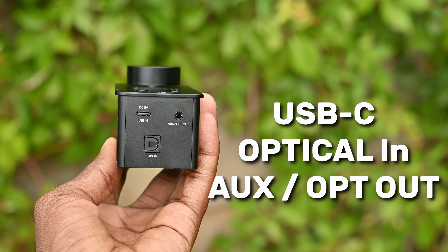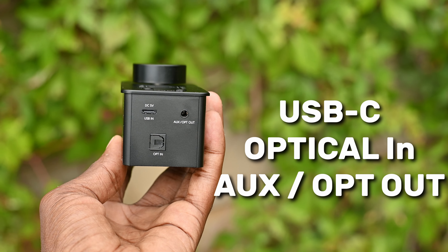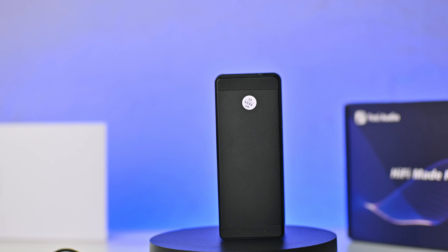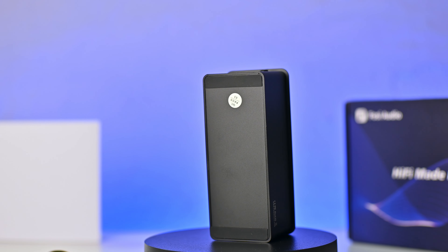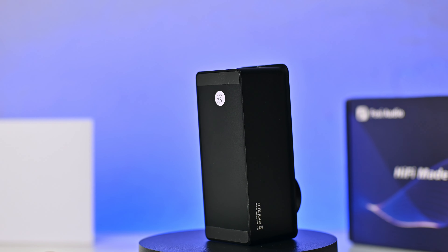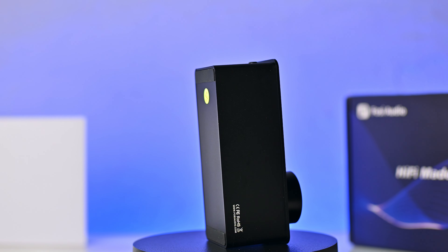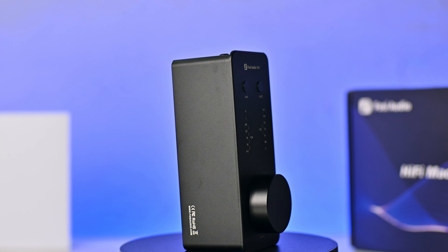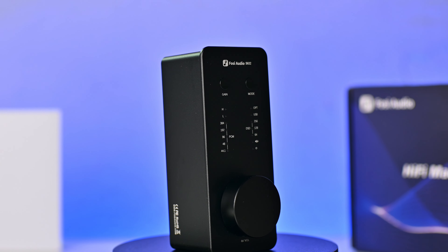Switching to the other side, we have a USB-C port, an optical in, and an optical out slash auxiliary out jack. In terms of build quality, it is well built and you'll get the sense that it will last you a very long time. But whilst it looks great, it can easily pick up fingerprints — you might want to keep a microfiber cloth nearby.